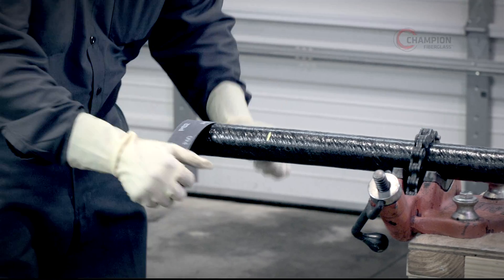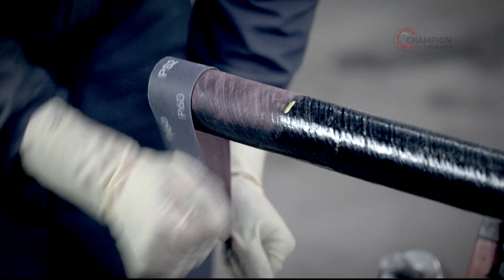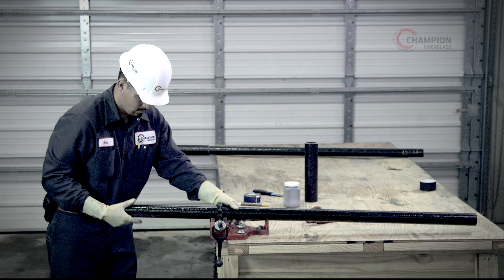Begin by sanding areas to be bonded with a 60 grit emery cloth. Remember, all factory ends come pre-sanded. Only field cut conduit sections will require sanding.